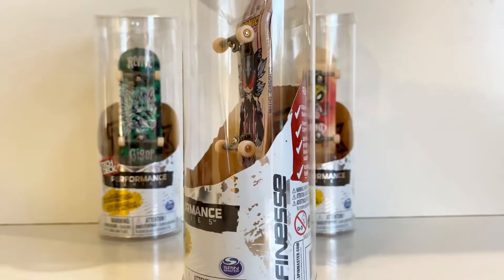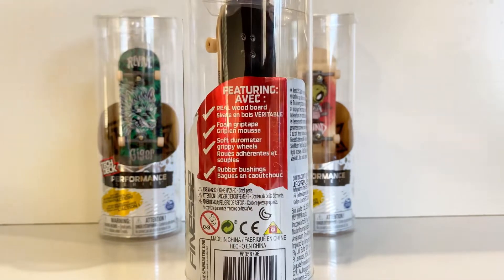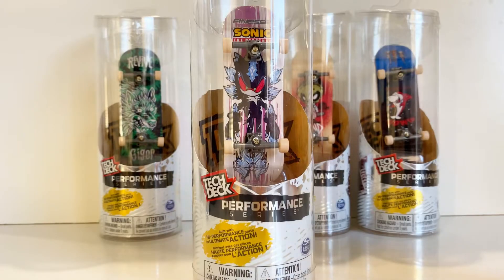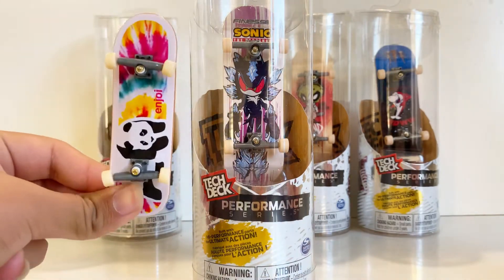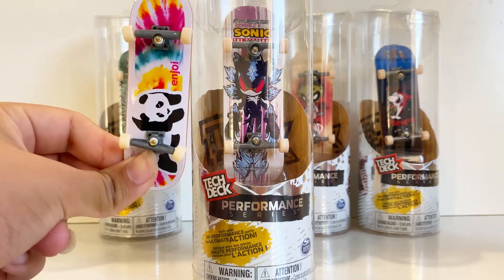The side says 'Finesse' — I think that's the brand. The back says featuring real wood boards, foam grip tape, soft durometer, and rubber bushings. These ones are actually $12.99 compared to the regular tech decks which are around $2.99, so there's about a $10 difference. Here's a side-by-side before we even open them: the performance series on the right and the regular one on the left.